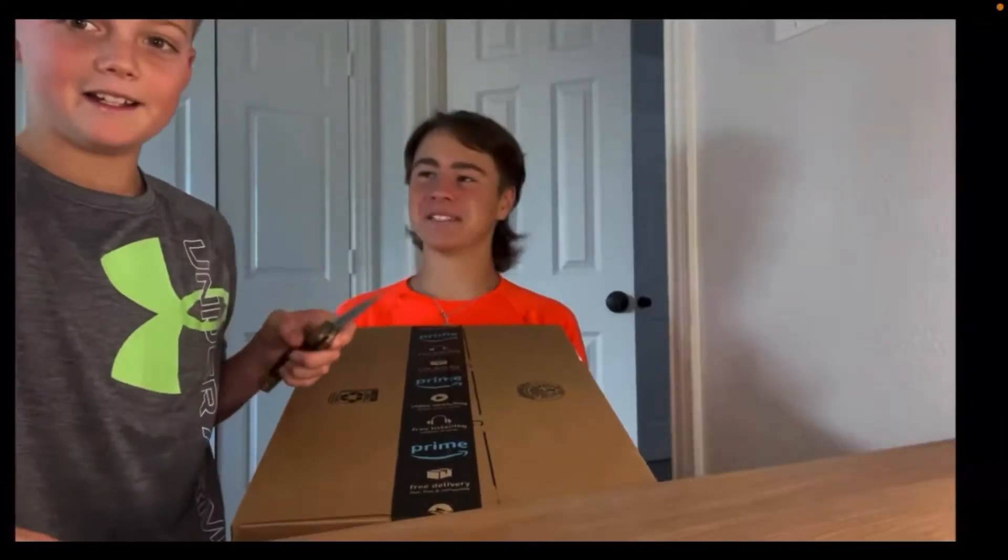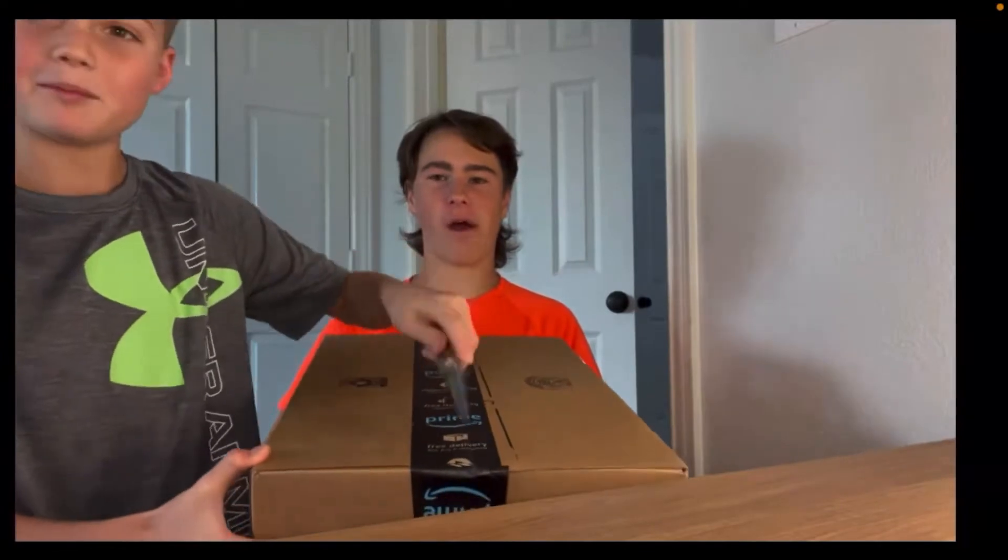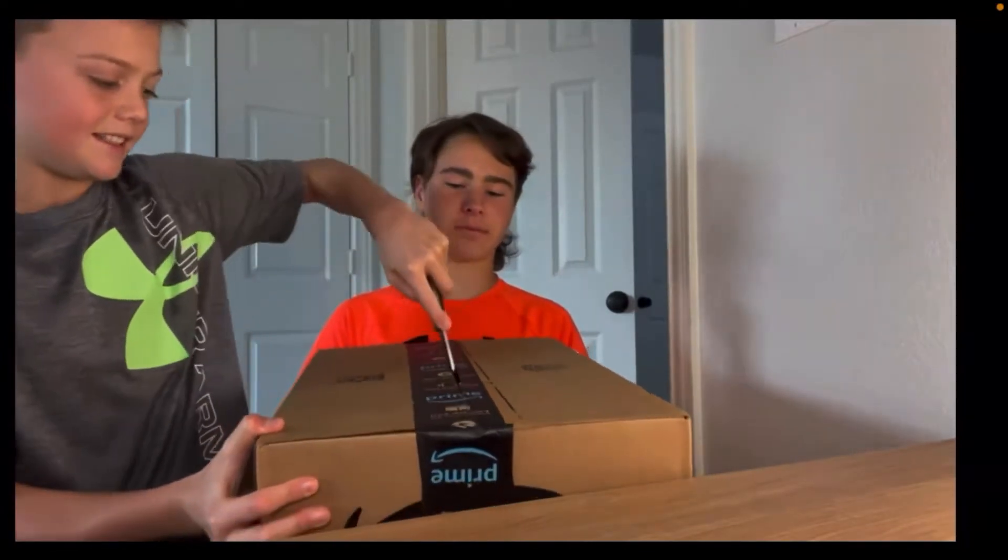I'm here with Kantex and we will be unboxing an Orbi gun. It's my first one. It's an M416, so here we go.